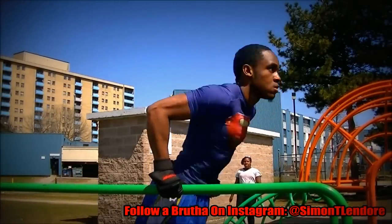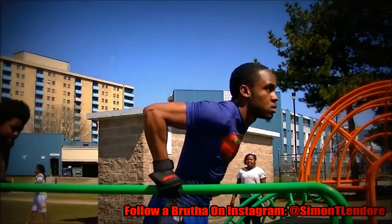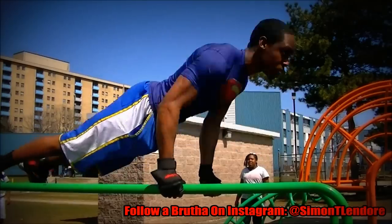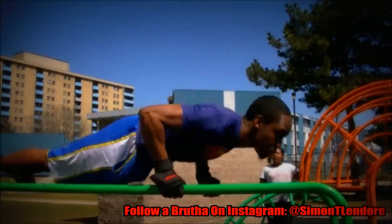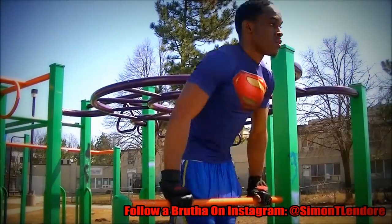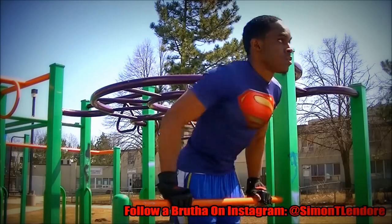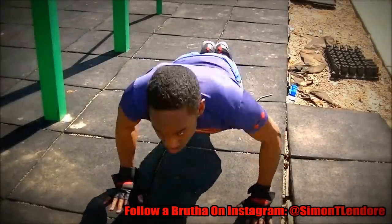A lot of you guys really want to see how I train, so there you have it. I do exercises to train the movement — I do not do exercises to train muscles necessarily. In this workout routine I'm basically doing two exercises. Some people may say this is so easy, like anybody can do dips, but I do this because I want to get better at doing dips. The same applies for push-ups, pull-ups, everything.